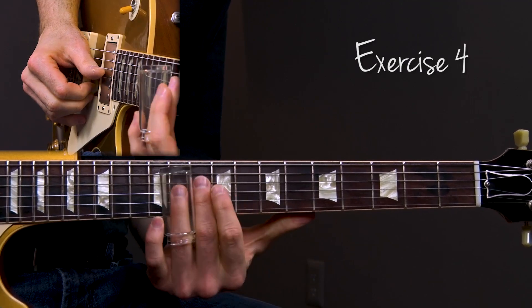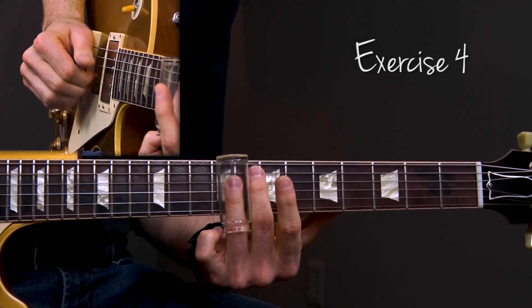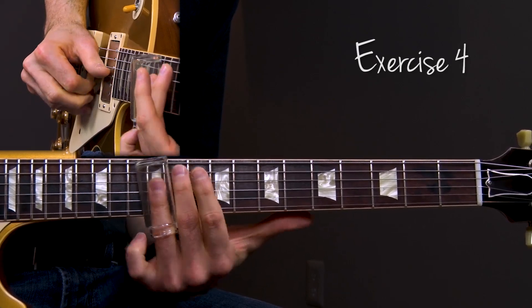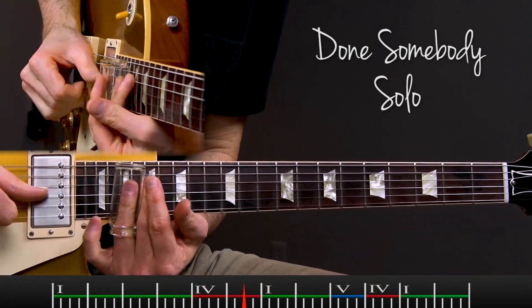In lesson four, I want to show you five Duane Allman exercises that help your technical ability, as well as help you understand and implement some of the things that he does quite often. These five exercises can be put into a daily practice regimen so you can get that Duane Allman sound by practicing the right things every day.